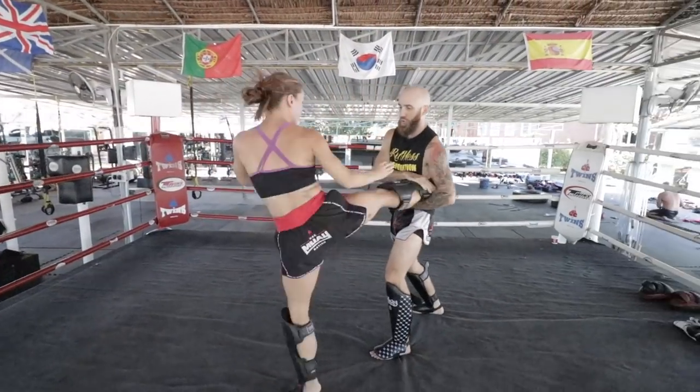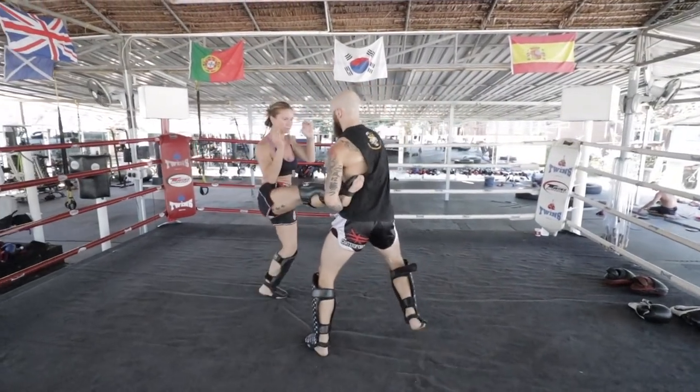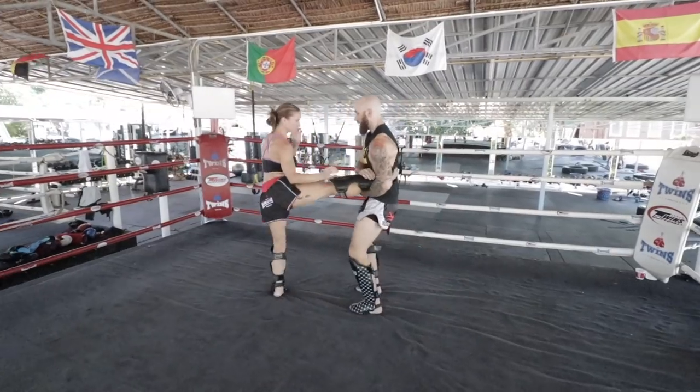Here is Cassie doing it as well — bouncing on her post foot and then driving through with that hip once I stop moving.